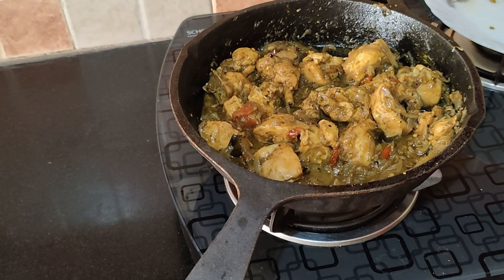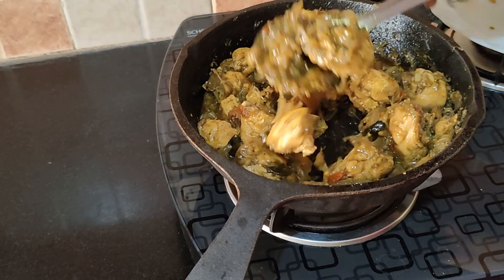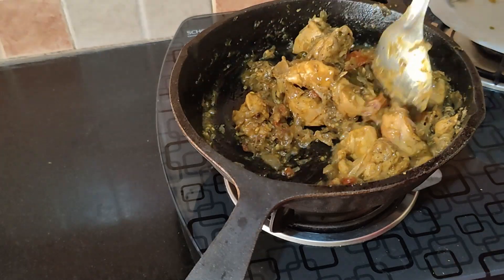The chicken and green chili masala is ready. Garnish with some coriander leaves if you have.